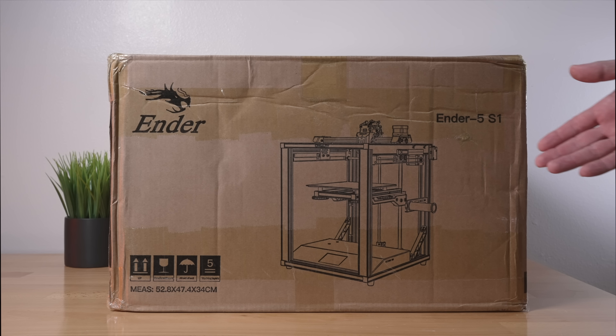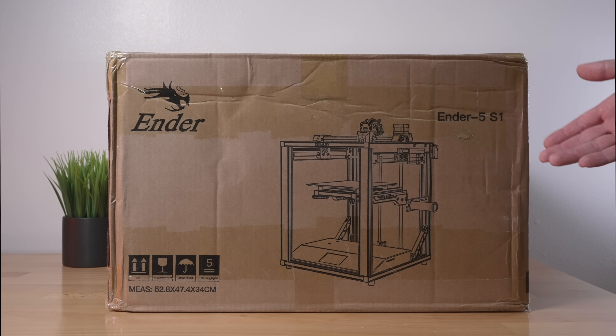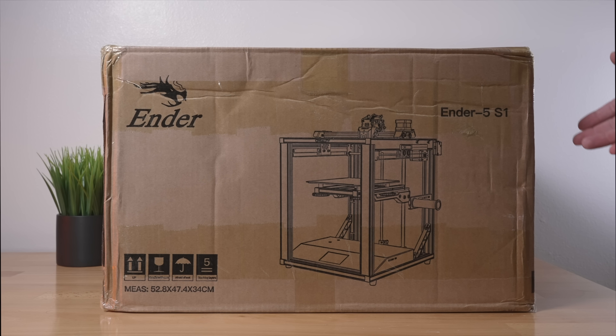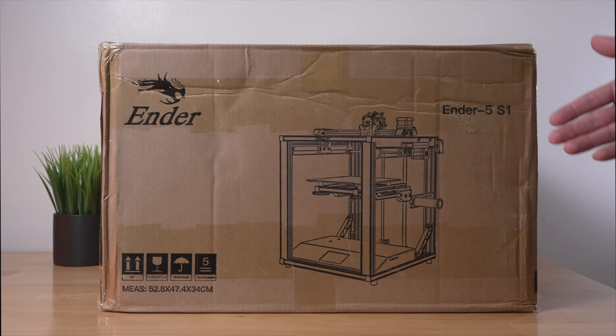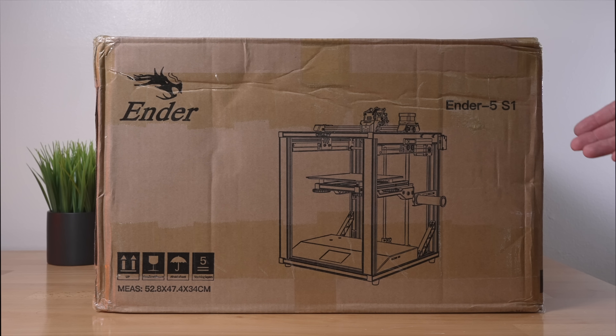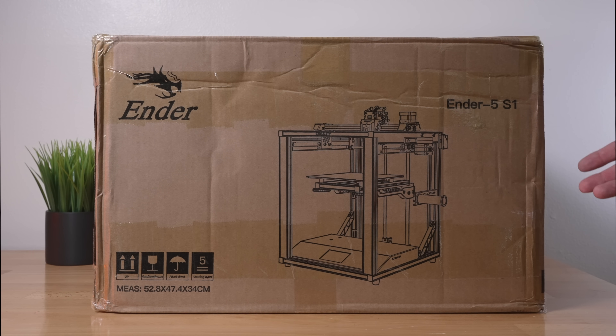Hey guys, in this video we're going to be checking out the Creality Ender 5 S1. The Ender 5 has been around for a while, but it's not as popular as the Ender 3s, so I'm pretty excited to see what this printer has to offer. We're going to unbox it, set it up, and do some prints. Hopefully you guys enjoy it. Let's get started.